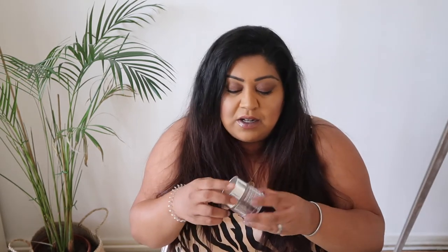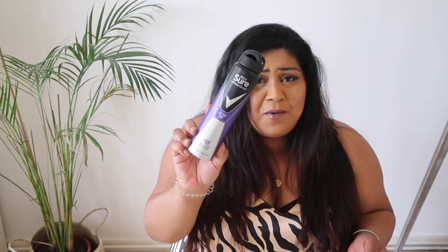Jas also left me his Clinique Moisture Surge 72 Hour Auto Replenish Hydrating Moisturizer. He loved this. He has dry or dehydrated skin and he's constantly reapplying moisturizer because he feels like he needs it. I bought him this as part of a gift set for Christmas or his birthday ages ago and he's just finished it. There are actually a few bits here that he's left me as his empties — I think he thinks it's somewhere I'm storing things to recycle or something.